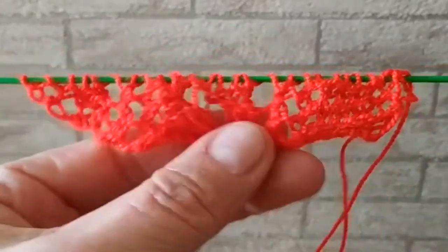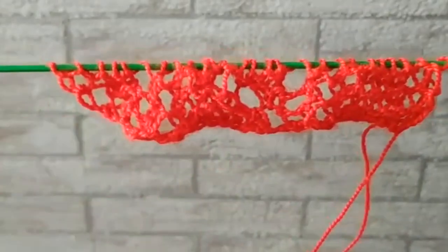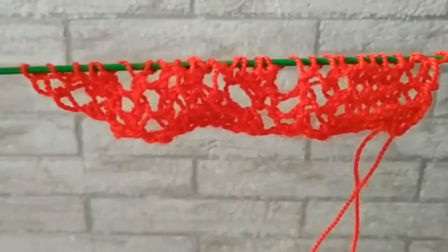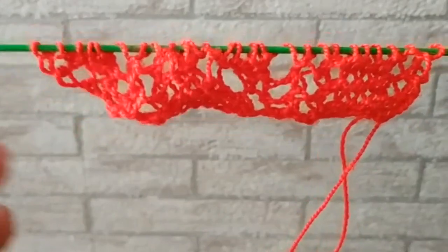Здравствуйте, девочки! Рада приветствовать вас на своём канале. Сегодня будем вязать красивую ажурную кайму. Узор вертикальный. Отлично подойдёт для оформления края вязаных изделий. Надо набрать 23 петли.